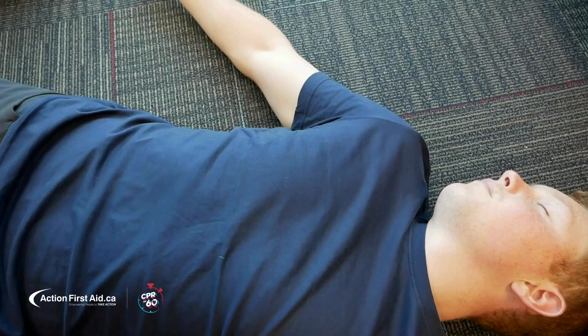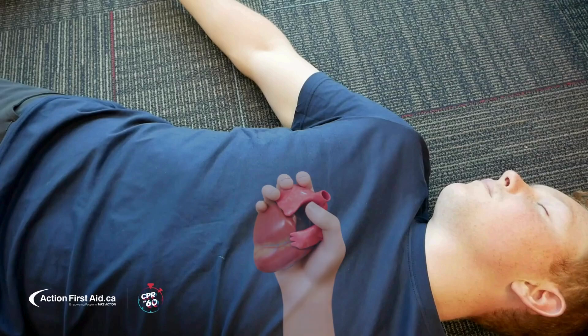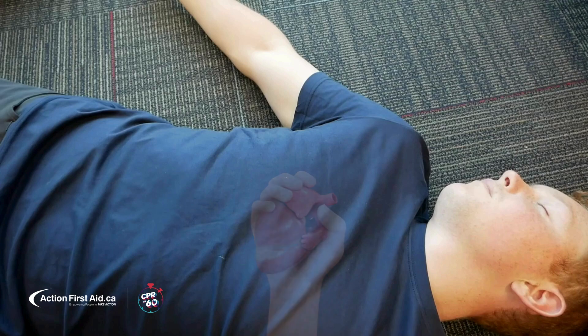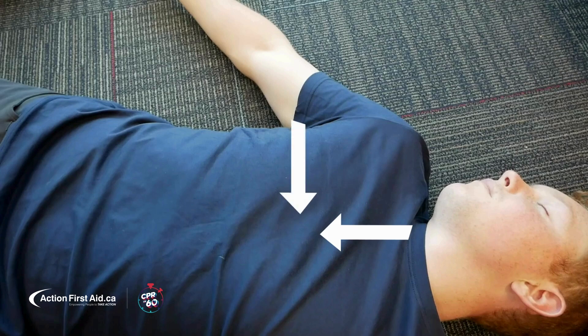Locating the heart is an important job before beginning compressions. Our heart is only the size of our fist, so we really don't have much room for error. The heart is nestled under the sternum — our breastbone — right in the center of our chest. A good way to landmark is to use the armpit as a guide to meet up with the midline of our body.